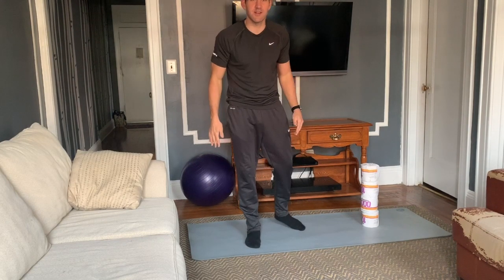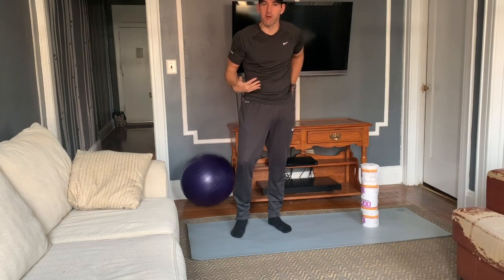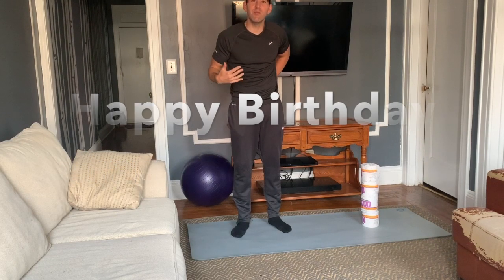Today's April 21st. It is a Tuesday, and today is my grandmother's birthday. Grandma Brown — she will be 91.